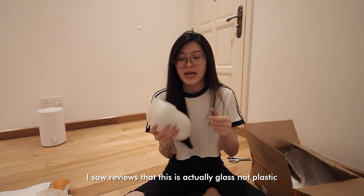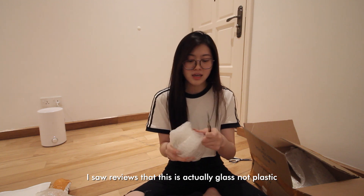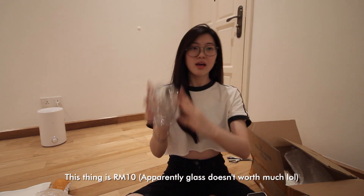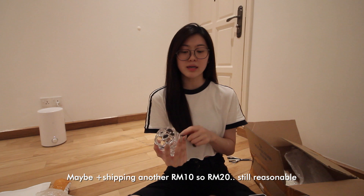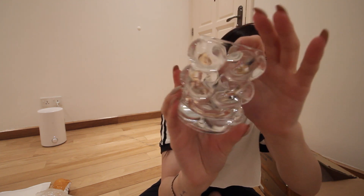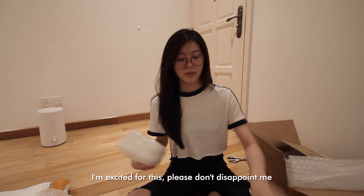I impulsively bought this but I don't regret it because it's cute. Reviews said it's actually glass, not plastic, so I was impressed. I see this a lot on Xiaohongshu — I really like scrolling on Xiaohongshu, it's like the Chinese version of Pinterest. It's about 10 ringgit plus shipping another 10, so 20 ringgit — still reasonable. I'm excited for this bubbly type of pattern.